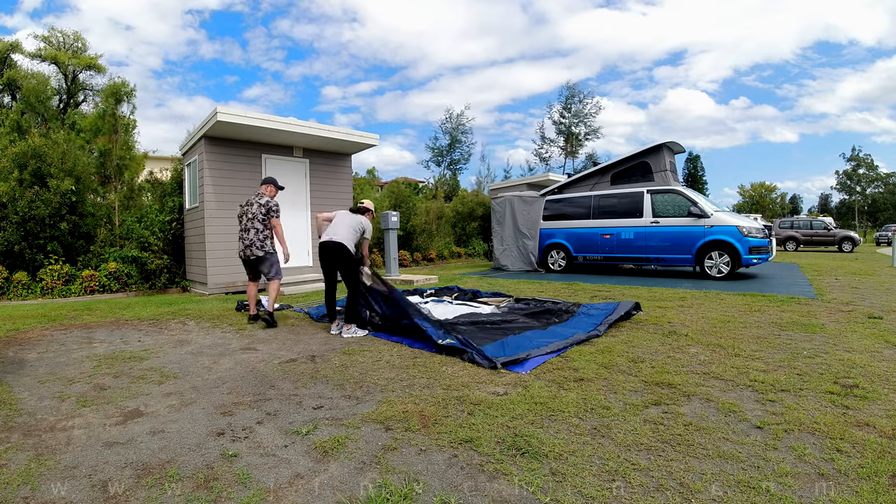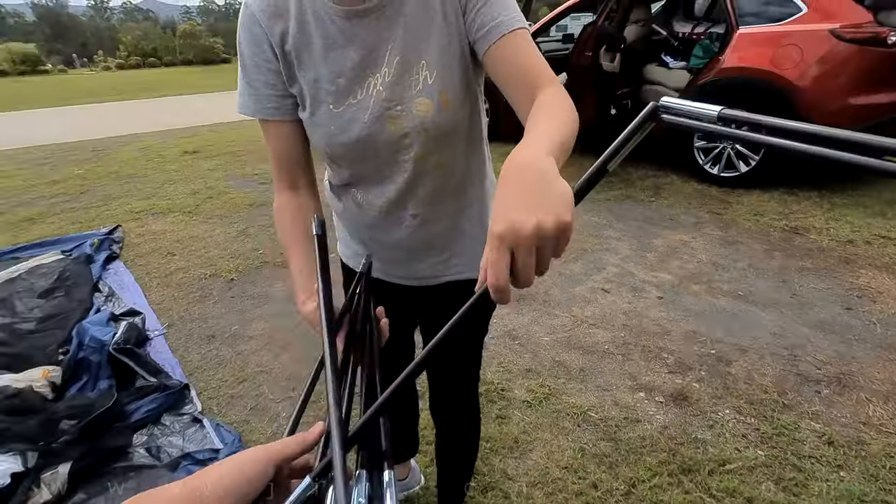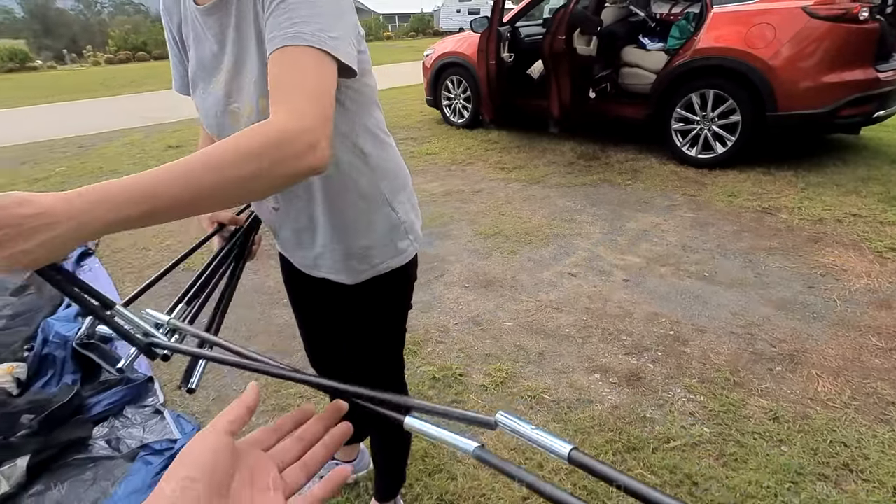Spread out your inner tent and anchor them to the ground with the pegs — at least that's what the instruction book said. Or you can do the pegging later once the tent is set up, which is what we did.